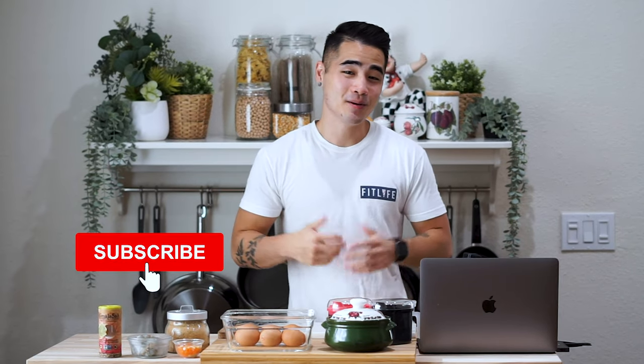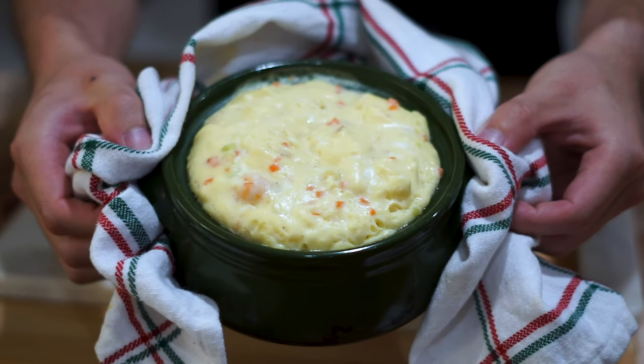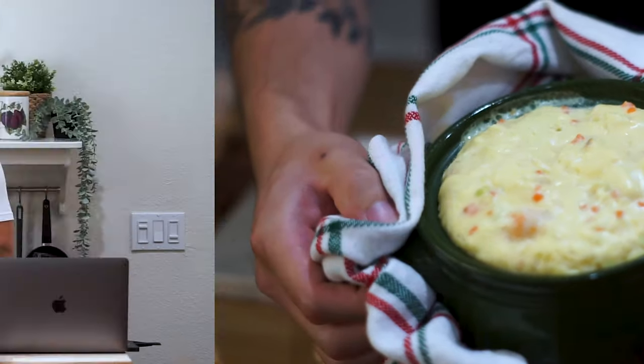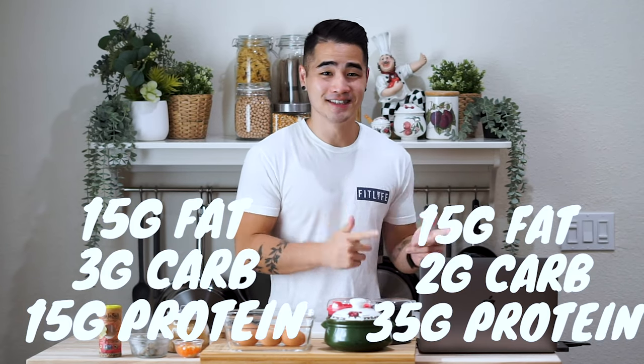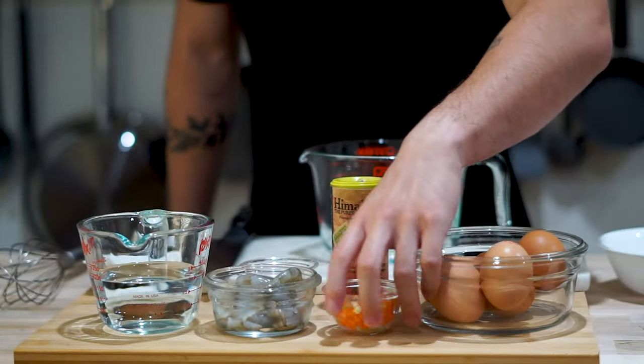Hey, what's up guys, Phil here from Inspired Fitness. Today we have an awesome recipe — my mom's gonna be helping me out. We've got Korean style steamed eggs, or gyeran-jjim in Korean. You've probably seen this in your local Korean restaurants. It's already macro friendly, but we're going to add a little more protein by adding some shrimp, and making the macros go from this to this. Let's get kickin'!